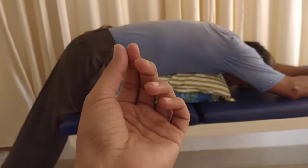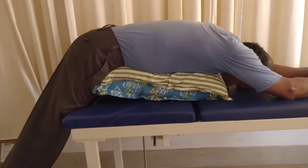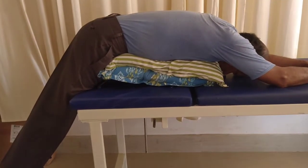It creates spaces in the spine and maintains them. You can hold this position for 15 minutes. This is an exercise for the decompression of the spine.